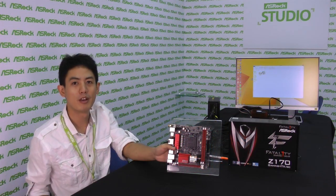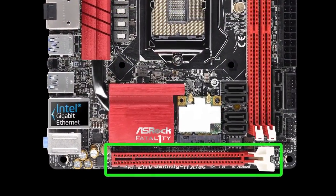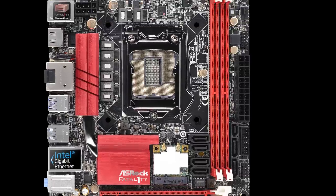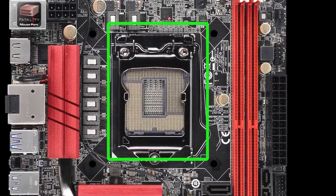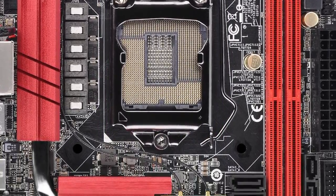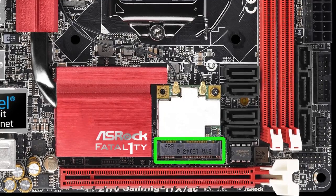Like any other regular Mini-ITX motherboard, on the bottom you'll find a single PCIe Gen3 x16 slot, and on the side you'll have two DDR4 memory module slots. In the middle, this one uses an LGA 1151 CPU socket.